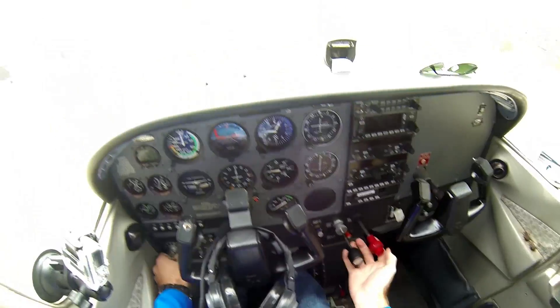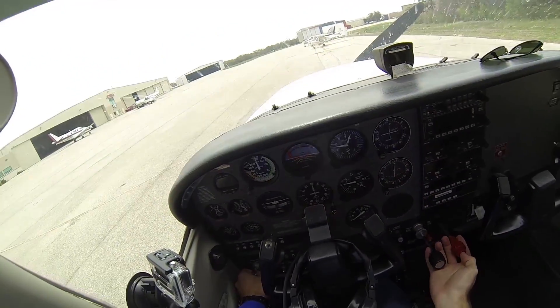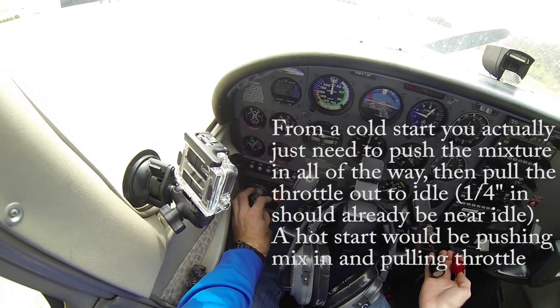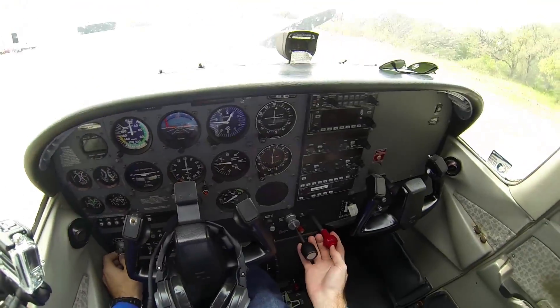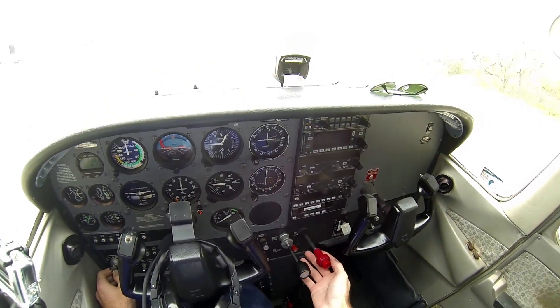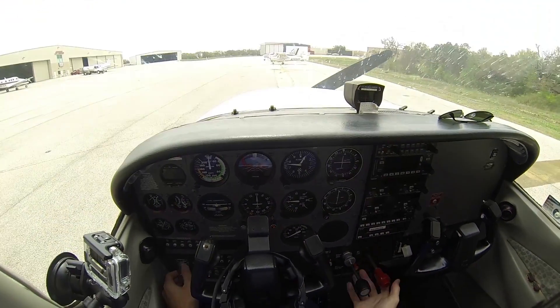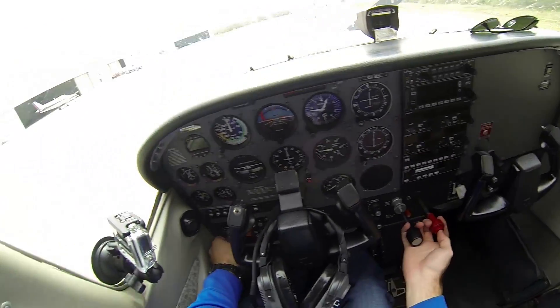Next, turn it on. When you turn it on, you push the key all the way to the right. You're gonna push the mixture in once it starts to fire and pull the throttle out so it doesn't go over a thousand RPMs. And here we go.